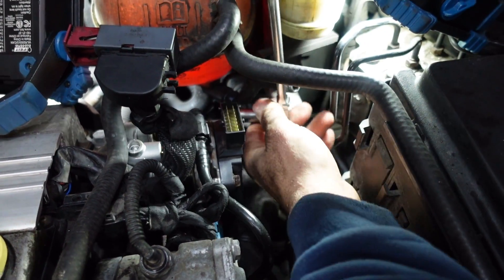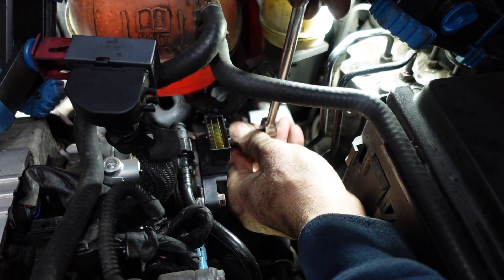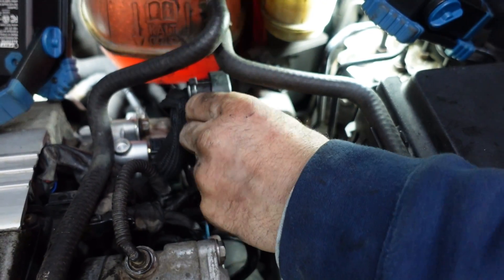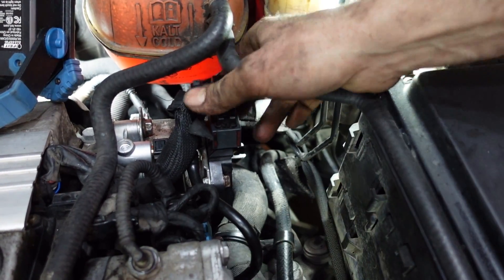One, two, three, four — put back the connector and close the connector.